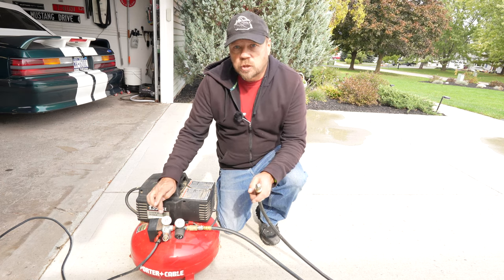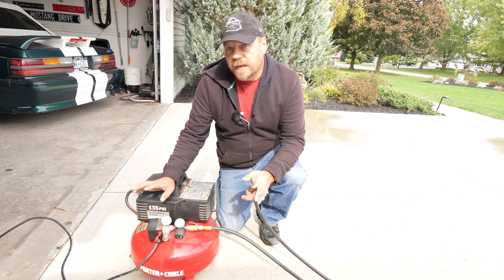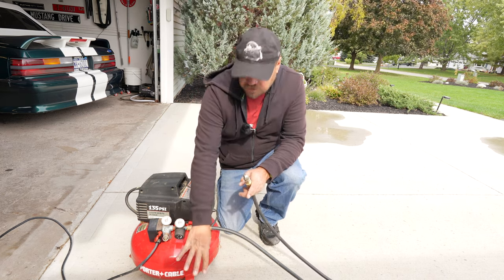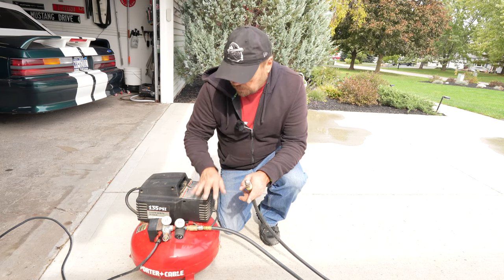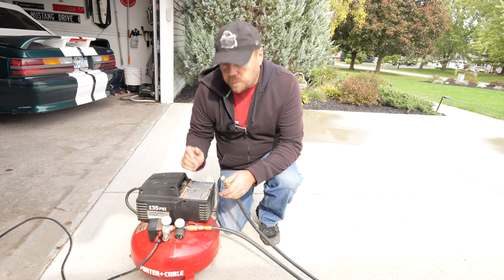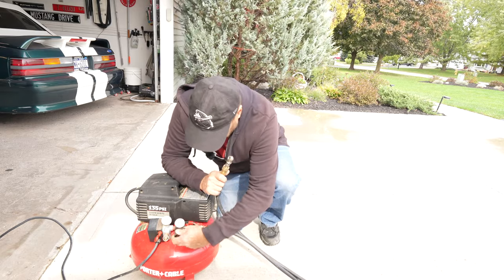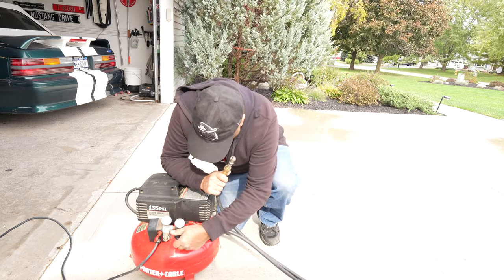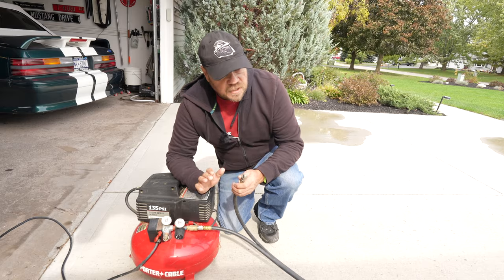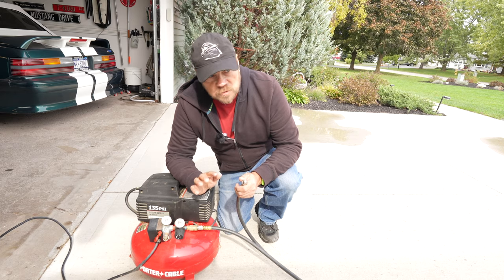Now that we've drained our tanks and have our hot water heater drained and bypassed, we're ready to add air pressure and blow out the lines. One thing you need to make sure is that you have a regulator on your compressor, or a small enough compressor like the ViAir, so you're not going to exceed 60 pounds of pressure at any point. Because this compressor has a large tank, it could put more pressure on the system than 60 pounds. We want to keep air pressure at or below 60 pounds. I'm going to adjust the regulator to about 60 pounds — this is the recommended air pressure that most RV manufacturers suggest for winterization.